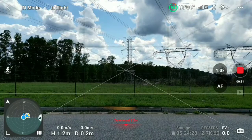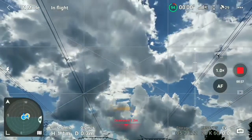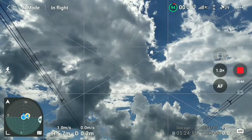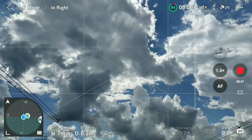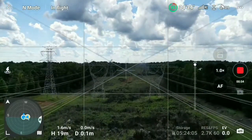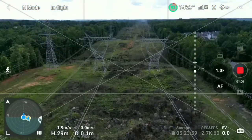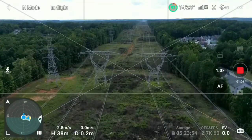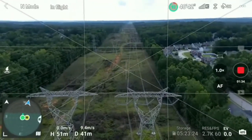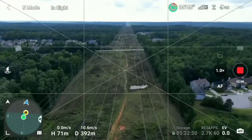Hi everybody and welcome to my DJI Mini 3 range test video. I want to make a disclaimer about this particular flight. I live in upstate New York nearby one of the border crossings with Canada. Because the FAA has rules when it comes to flying beyond line of sight, I decided to do this flight in Canada, not that far from where I live. I found this power line trench on Google Earth, and the best part is that I'm doing this flight in a place where the FAA has no jurisdiction.